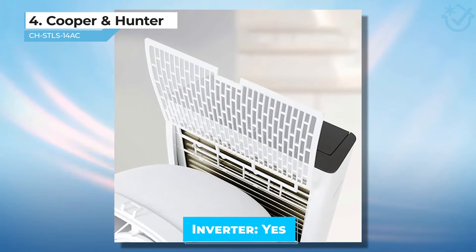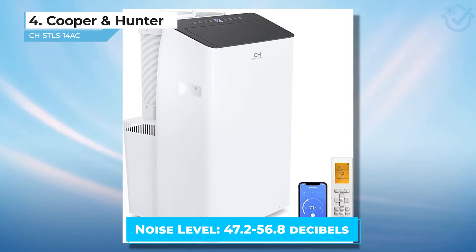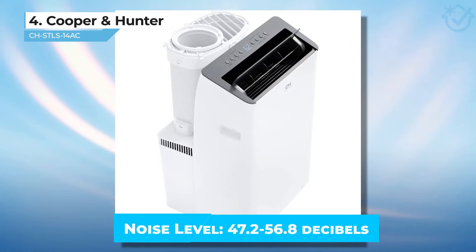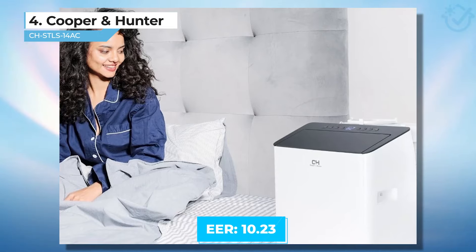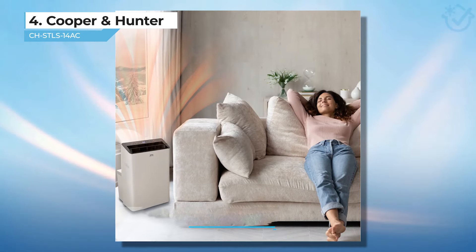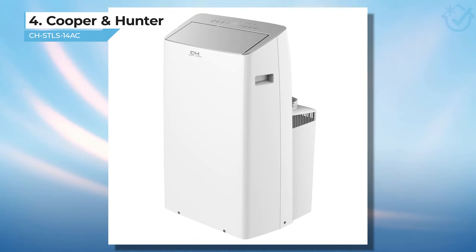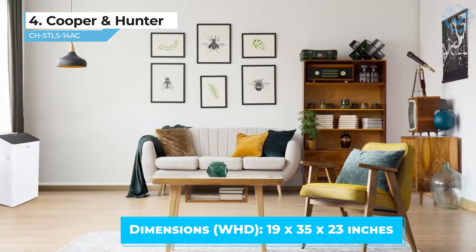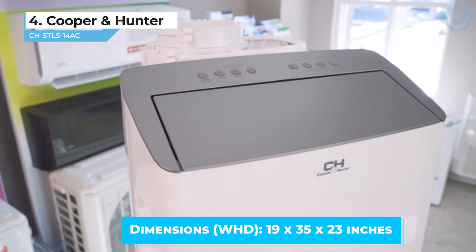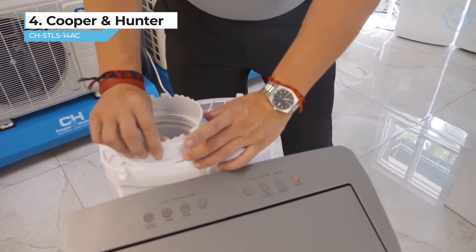It's slightly louder than the other inverter models that I've worked with, but I think that 47 decibels is still a very reasonable noise level, especially when compared to single-hose models. It's also pretty energy efficient with an EER of 10.23 and cooling wattage of 1,369. It has similar dimensions to the other models I've mentioned, but this Cooper and Hunter model is the heaviest on my list at a cumbersome 85 pounds. If you know where you'd like to place it semi-permanently and can get a hand getting it in there, it will serve you well.